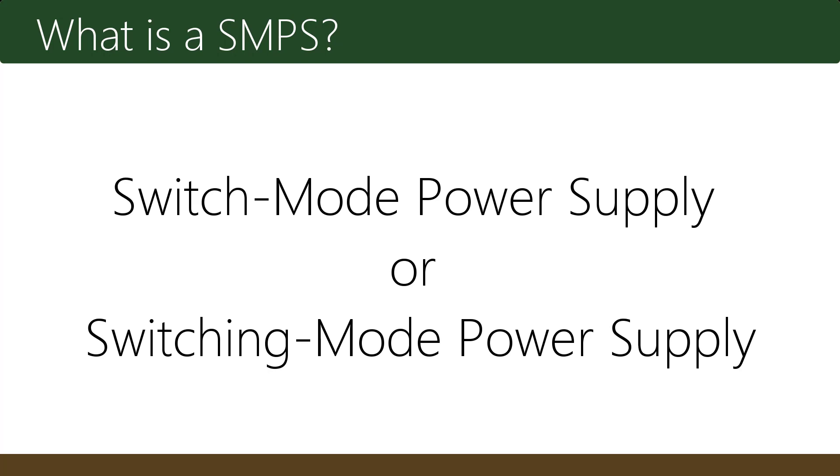A switched mode power supply is also known as switch mode power supply or switching mode power supply.